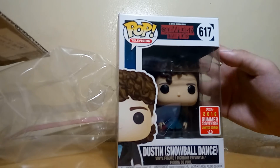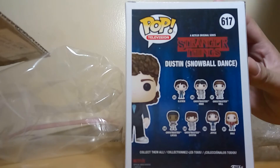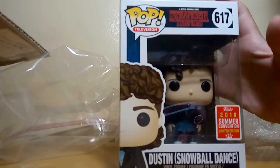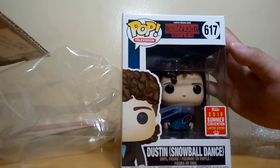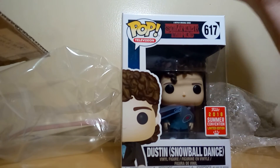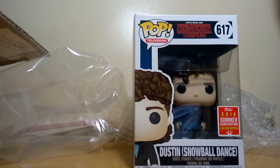Stay tuned for that. One last look — this is again Dustin Snowball from Stranger Things, from this year's SDCC. I'm going to give Tiny Dinos' packing an A+++, a perfect score. Very well done.